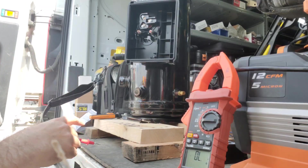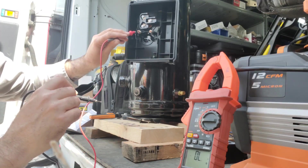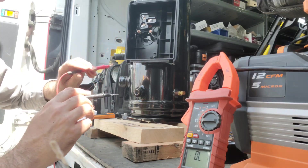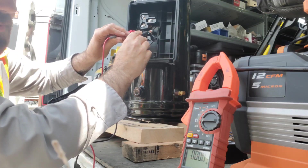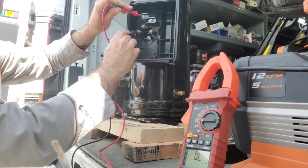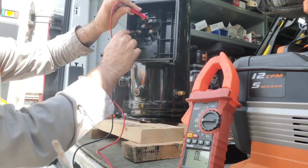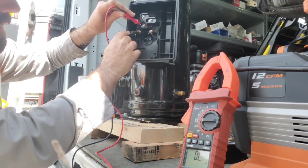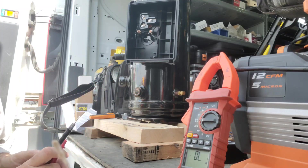The next thing is to check each leg to the body of the compressor. This bolt is actually welded onto the compressor, and going across it we get continuity through the body. Checking all three legs against the body we get OL, OL, and OL — so this compressor looks good. I just want to recheck those winding numbers with Copeland tech support to confirm.